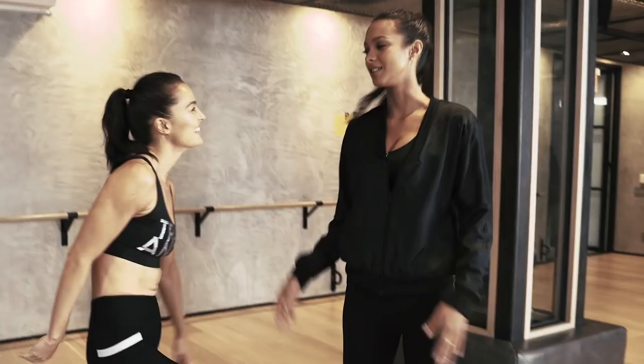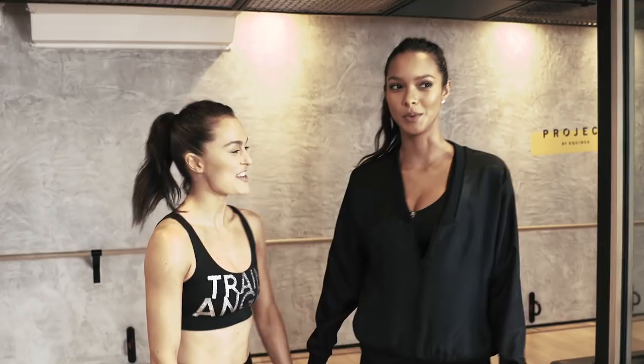Hi guys, I'm Liza Ribeiro. I'm here to train like an angel for the show with Megan, so follow me and stay tuned. This is Megan. So I think that today we're gonna do a little bit of follow-on dance cardio.